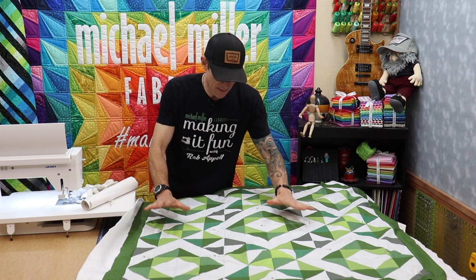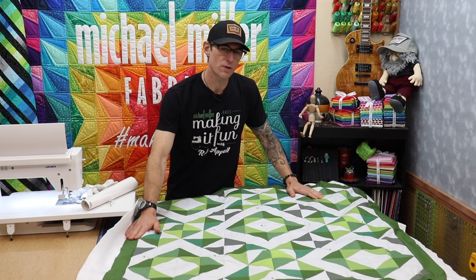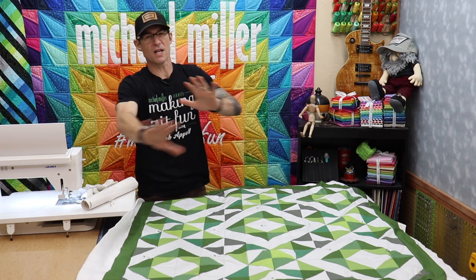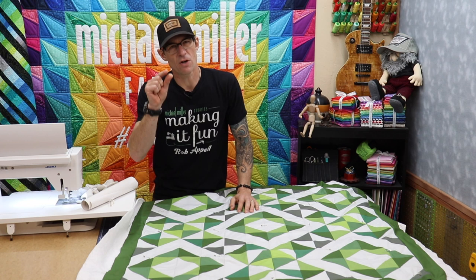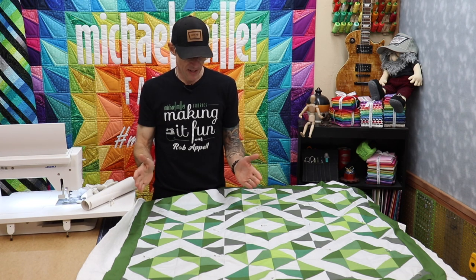Now the entire quilt top has been built, as you can see. We've got our blocks together, we've got our borders on, we basted it. We put everything back on the set, and it's probably too bright white because I've got all these accessories I want to talk about. These are our short little quick videos — learning to make a quilt one step at a time.